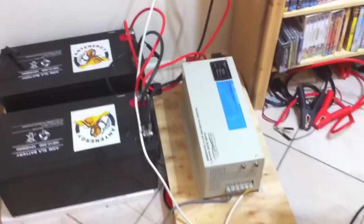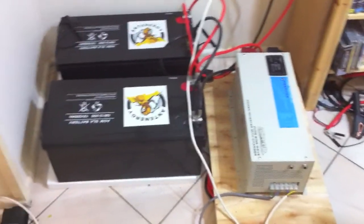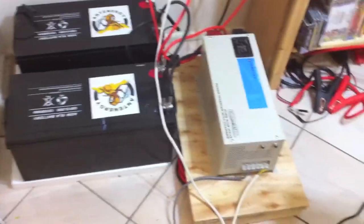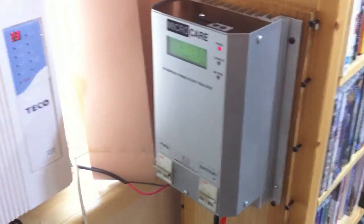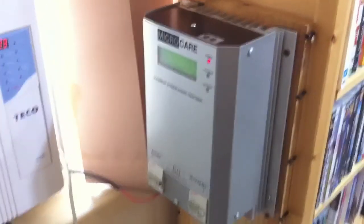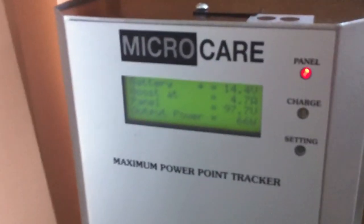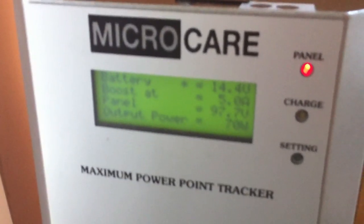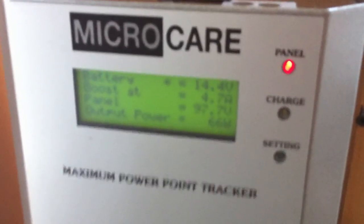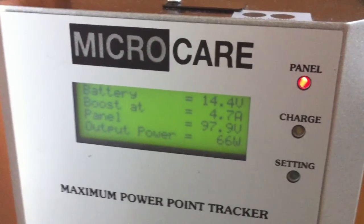This is my setup: two 12-volt, 200 amp-hour deep cycle batteries plus a very powerful inverter. And here is my MPPT solar charge regulator. Not the best right now — it's already 4 p.m. This is a long view.